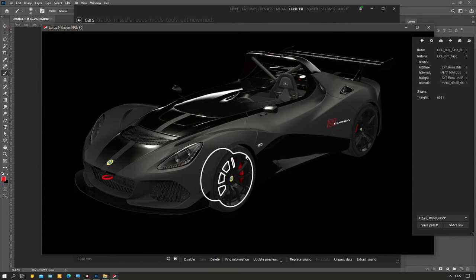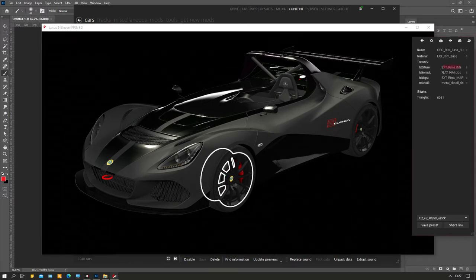So you select the rim - it says extreme.dds, that's the name of the rim and the name of the file, how it should be called. You'll see a normal map - that's not important - and you see a texture map, that's how glossy the rim is, but that's more complicated so I'll skip that for now. You also see a texture detail but we won't use that, so we focus on the texture views and I click the little dots.